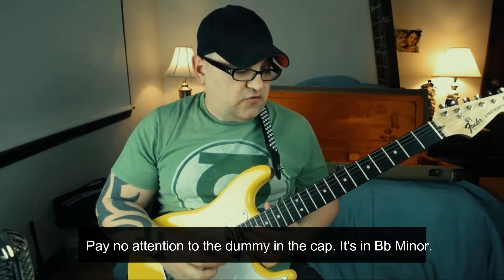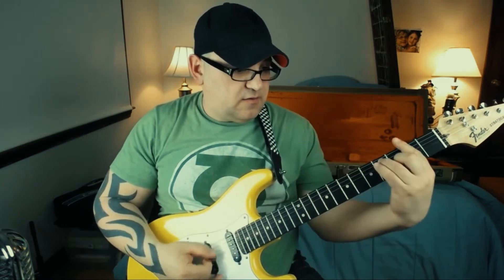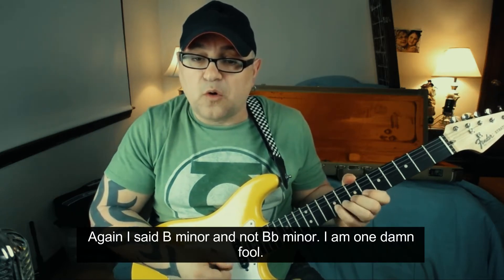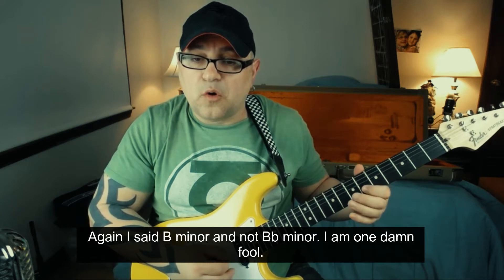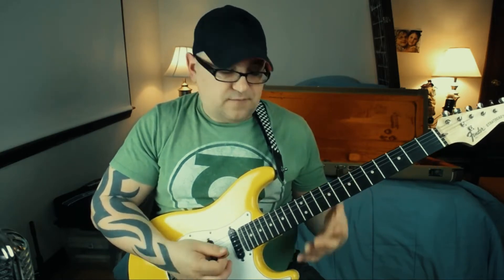I'm just gonna show it to you here. It's in B minor, so we're gonna start with a B minor blues. And we go — that's your opening over the F-sharp seven. Try that again.